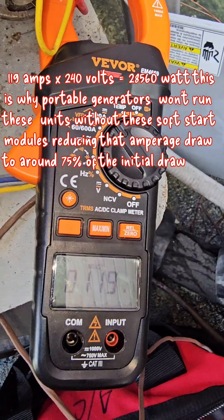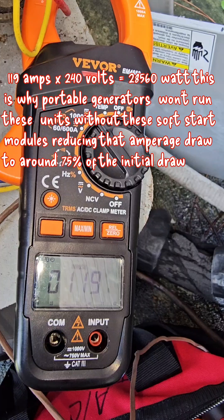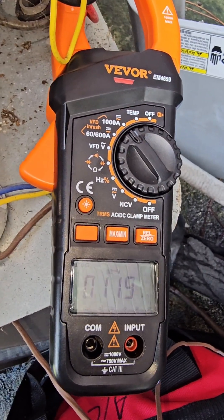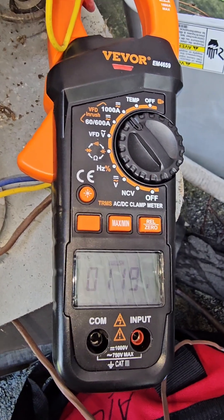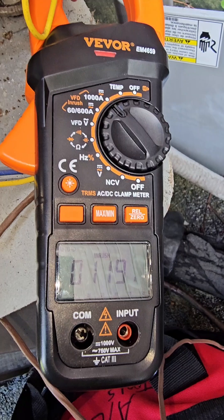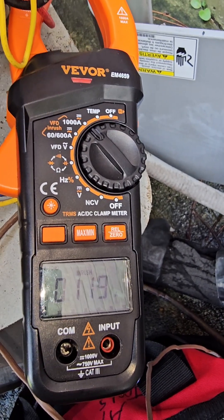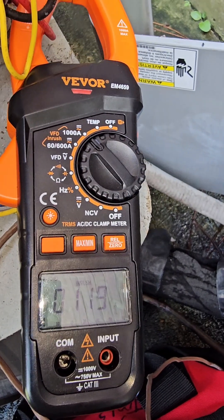This is how many amps a Forton unit, or my Forton Coleman unit, draws at the initial start-up — what they call an in-rush. Now if you were to add the soft start module to this unit, where you can use a portable generator to run this unit, it would drop those amps significantly, where your 30 amp generator would be able to power this unit.